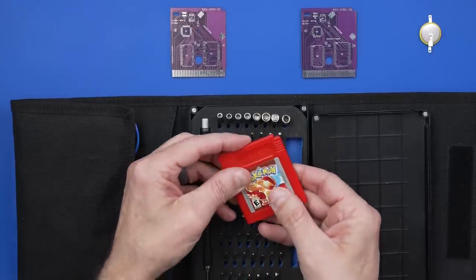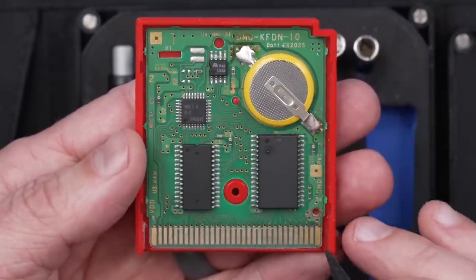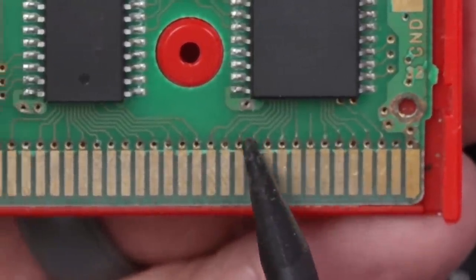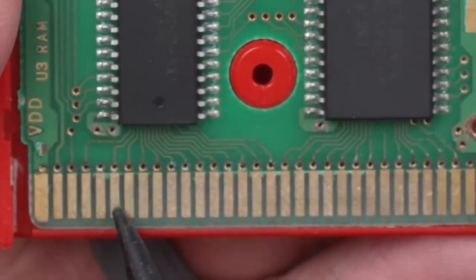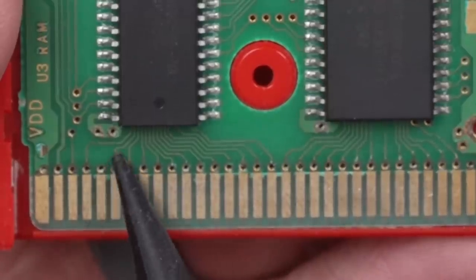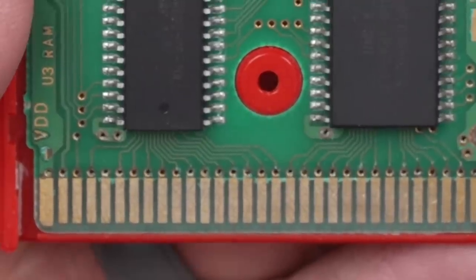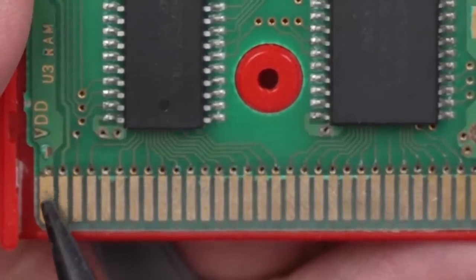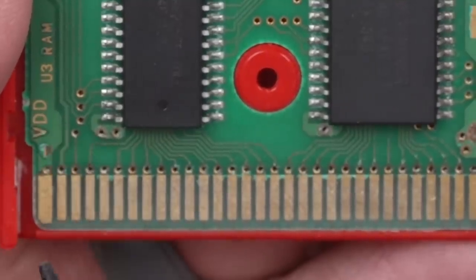Let's have a look at the inside. Initially it doesn't really look that bad, but once you take a closer look you can actually see that every single one of these circuit traces right down here is completely corroded away. There's no actual connection between the pin on the board and the actual circuit trace that goes to all these chips.